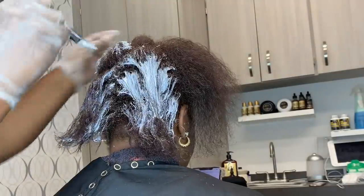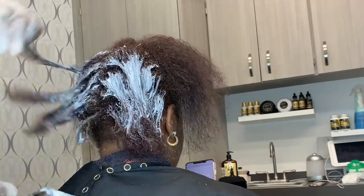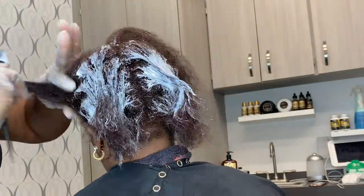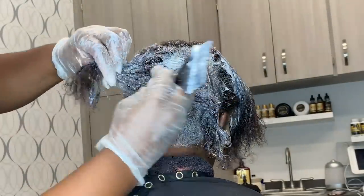This is also something that I do not recommend being done at home, especially for virgin relaxers, because you typically will end up under-processing and sometimes over-processing, not knowing how the application should be done. So leave this specifically to professionals, guys. I'm big on that.